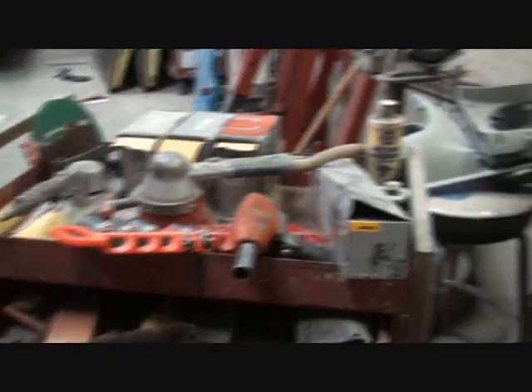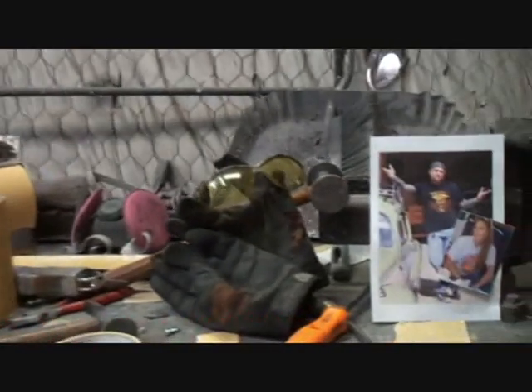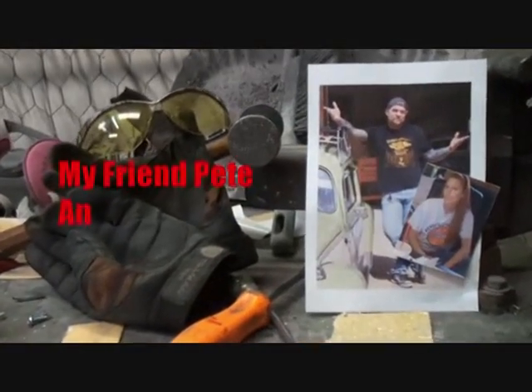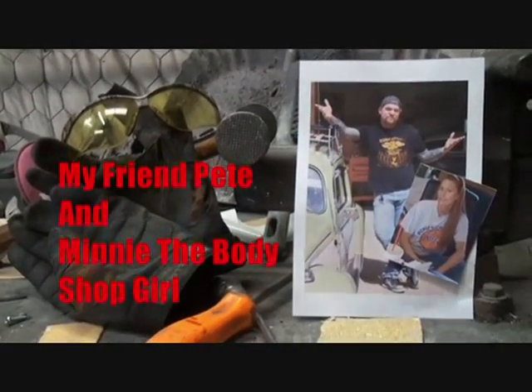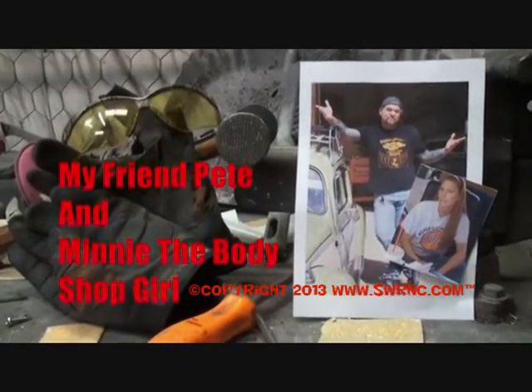What we're doing today is painting some pieces that go on our 1966 vintage classic original restoration style truck. Let's go look at the truck so we know what we're talking about, and then we'll come back and explain what we're doing today. Welcome to DIY Automotive School with my friend Pete and Minnie the body shop girl — it's everything you need to know about cars and more.